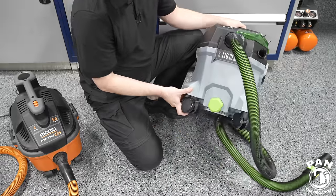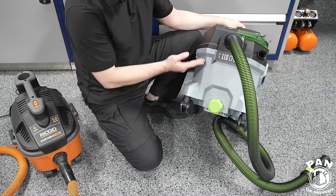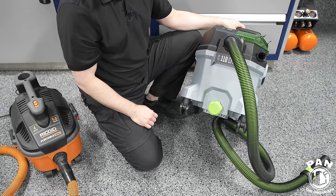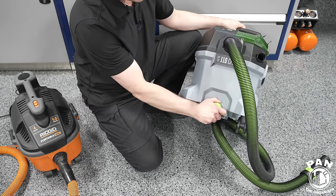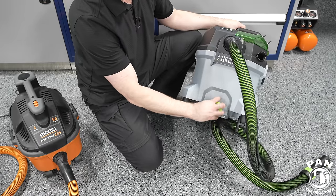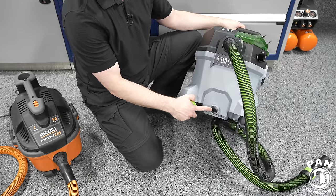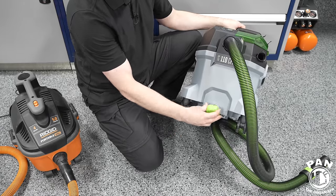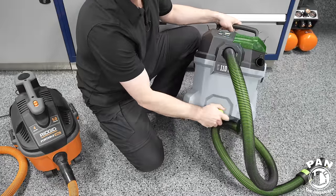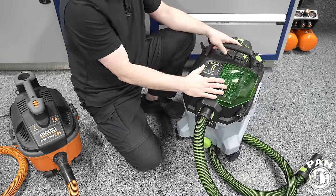If you're using this as a wet vac you'll obviously have a lot of liquids. Instead of taking the full unit to a sink or drain, there's a drain plug at the lowest part of the bin. You simply unscrew it counterclockwise, remove it, dump the liquids, then replace the cap and screw it back on. That pretty much covers all the features.